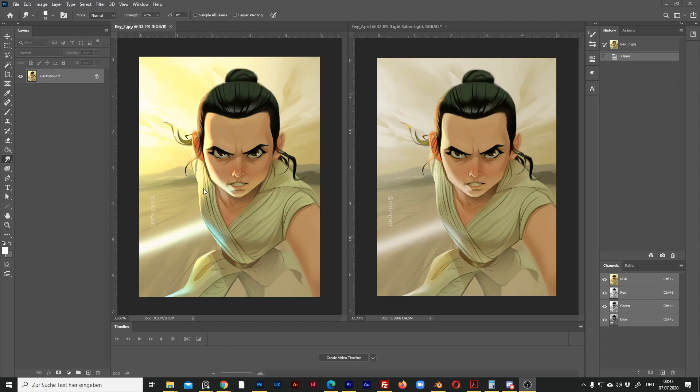For example, this is a painting that I did in Procreate. On the left, it's a JPEG export that I opened again in Photoshop. It has only one layer, and actually everything is fine — it looks exactly the same as in Procreate.